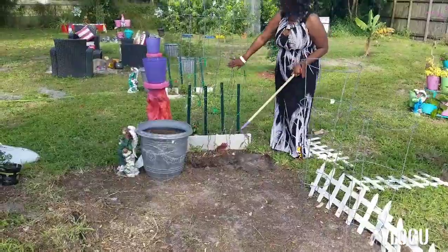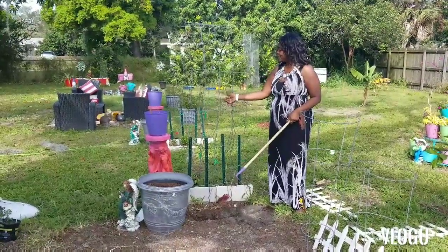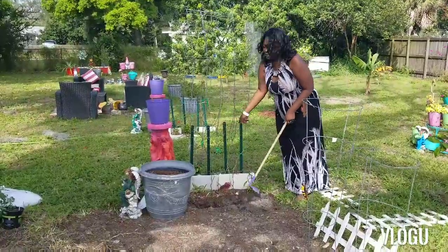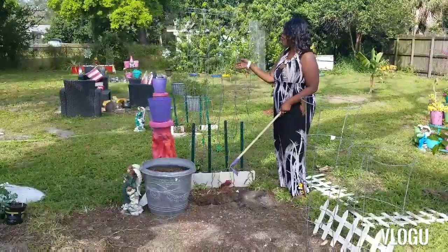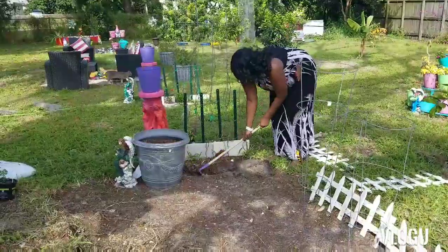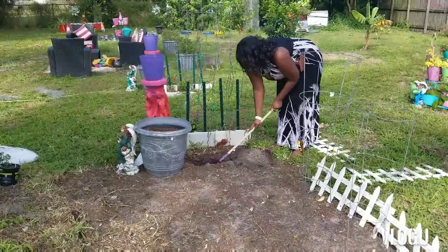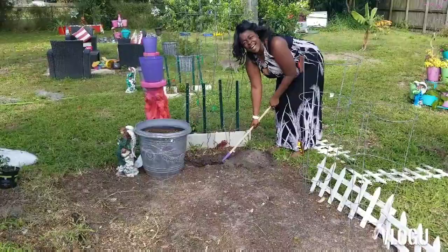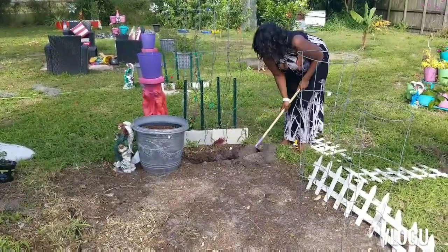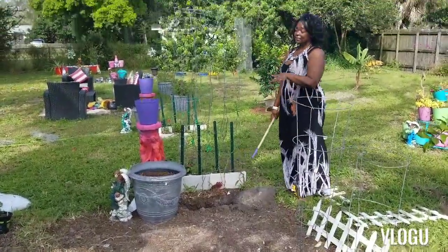I know it's sitting kind of far from the arch, but I have my berry vines going up here. They're dormant right now but they always come back. So I'm going to leave that alone and come out a little more so that we don't have to worry about the vines and the twine.